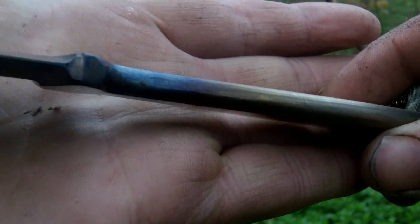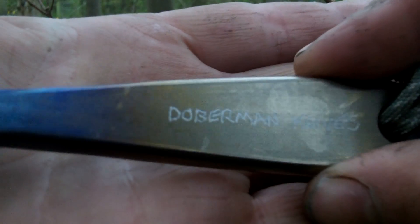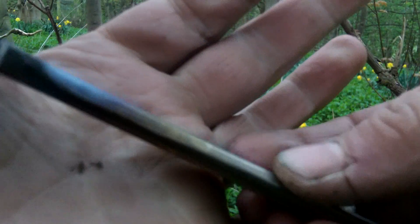That's about three sixteenths thick — maybe a bit more, maybe six mil. It's all rounded over very nicely. There's maybe the odd grind line, but I think you'll struggle to find it — you'll struggle to find it because the camera won't focus.